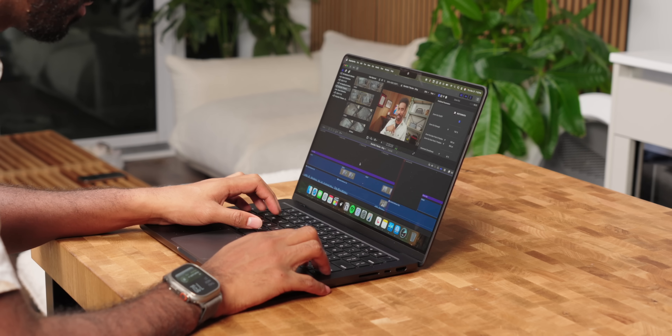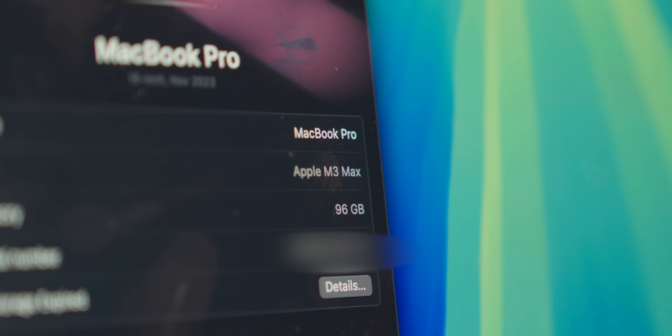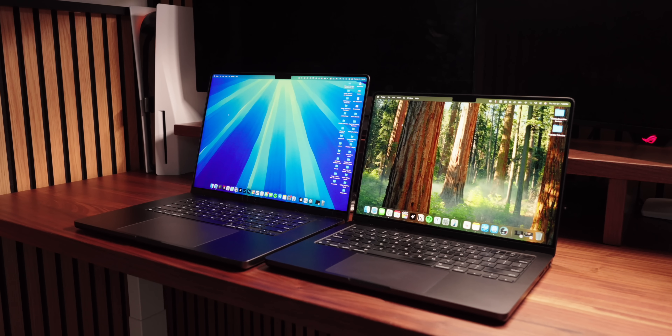Benchmarks are only part of the story — to see how this computer truly feels, I'll need more time to use it with my typical workflow. But for anyone interested in buying this computer right now: for a base M4 chip, this computer feels very fast. I mean it without exaggeration. I think it will surprise a lot of people with just how much you can accomplish without needing M4 Pro or M4 Max. I'm personally excited to see how it handles my demanding creative tasks, since I'm currently using an M3 Max MacBook Pro that is basically maxed out. Subscribe if you're interested in a follow-up performance review coming in the next month or so.